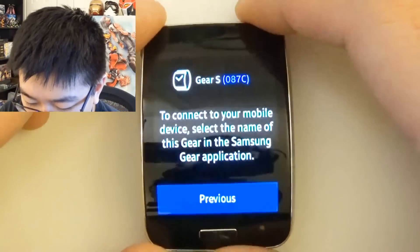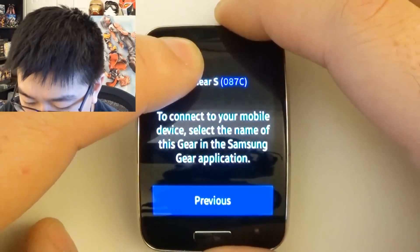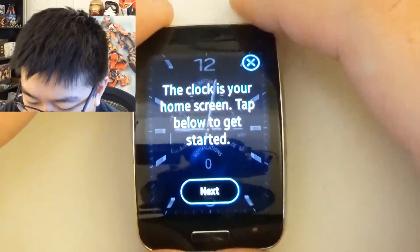There we go. Once that memo comes up, press and hold for about five seconds. Boom, there we go.